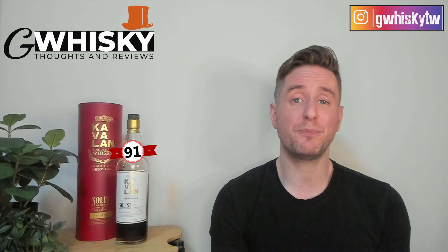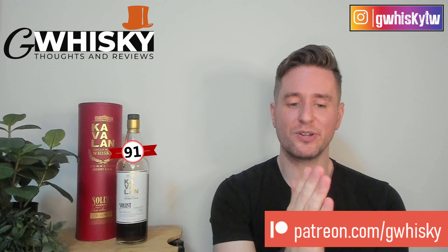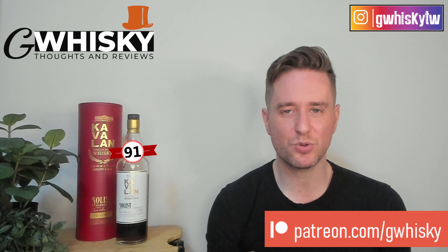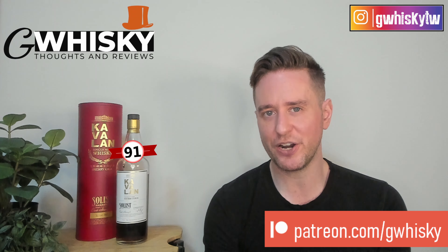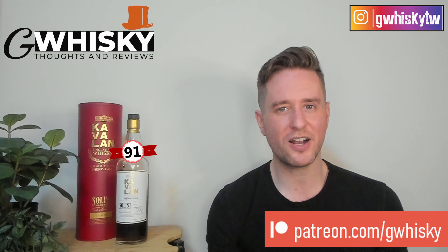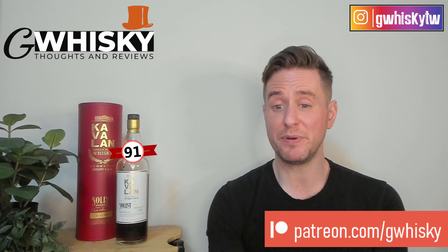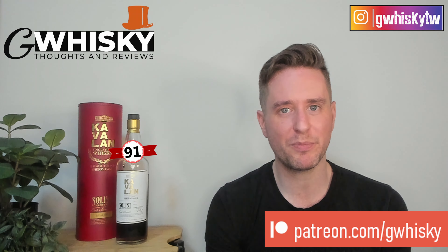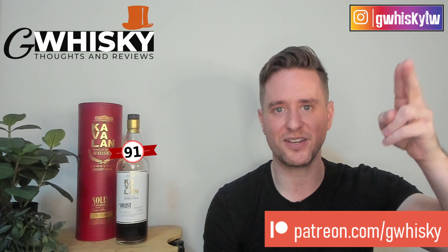That's it for me today, guys. Thank you very much for watching. If you want to help support the channel, please consider becoming a patron — otherwise you can like, comment, and subscribe, that's always appreciated. Have you tried the Kavalan Solist Sherry? If not, have you tried any other Kavalan Solist? What were your thoughts and was it worth the money? Let me know down below. Also in the comments, let me know what you want me to review next. Bye, guys!